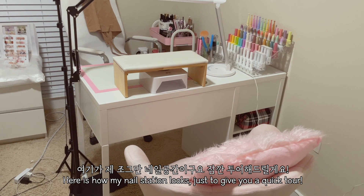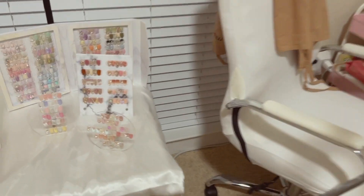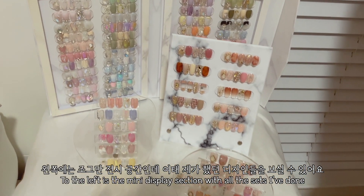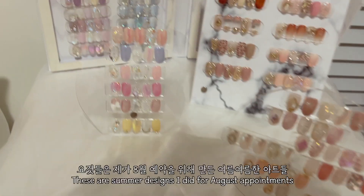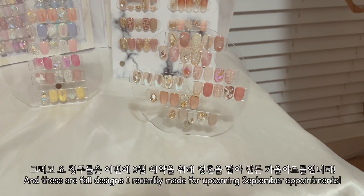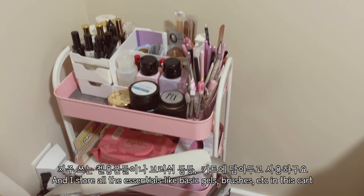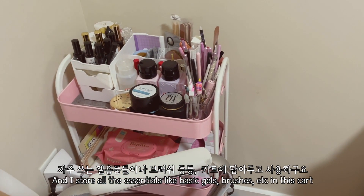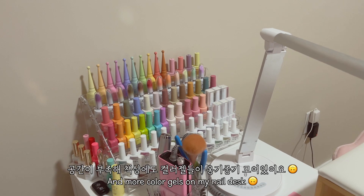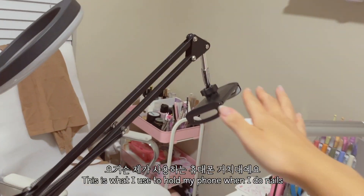So here's how my nail station looks — just to give you a quick tour. To the left here's a little display of all the designs that I've done. This is the summer art for August, and these are fall designs for September. All the essentials are in this cart, and of course there are color gels — lots of color gels.